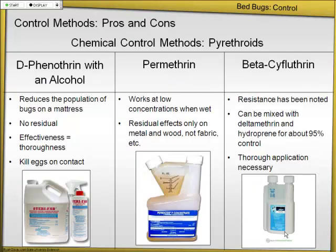Finally, insecticides. There's SteriFab, which you can apply directly to mattresses — effectiveness equals thoroughness, so if you can directly apply the chemical to bugs and eggs, it'll work, but it has no residual property. Permethrin and betacyfluthrin are both pyrethroid insecticides — bedbugs have demonstrated resistance to both. In one study, mixing betacyfluthrin with deltamethrin (another pyrethroid) and hydroprene (an insect growth regulator) achieved 95% control, even in a room with a lot of clutter. So maybe that combination is an option.